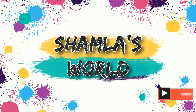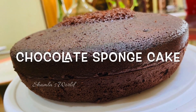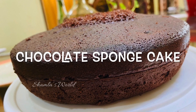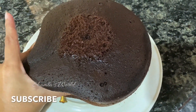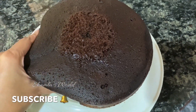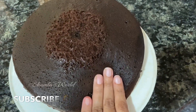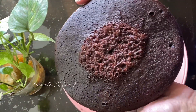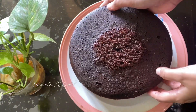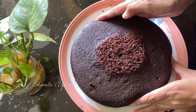Welcome back to Shambla's World. This recipe is made of basic chocolate sponge cake. If you like this channel, subscribe and press the bell.